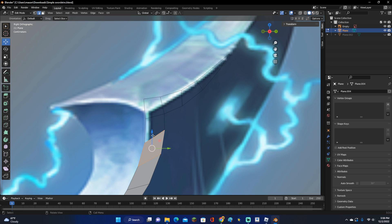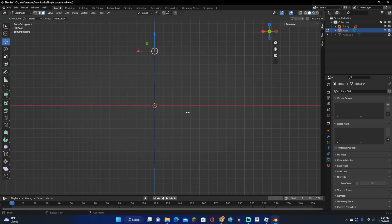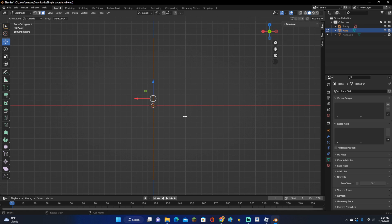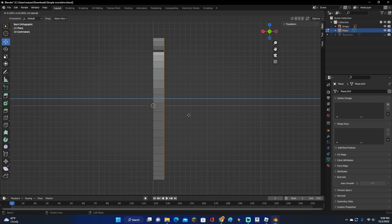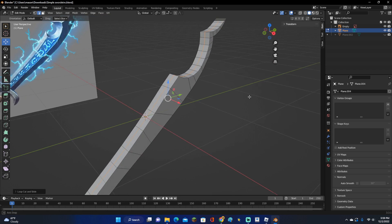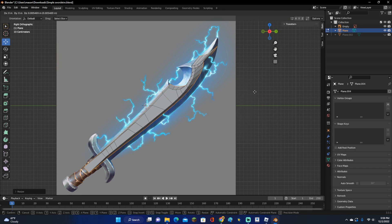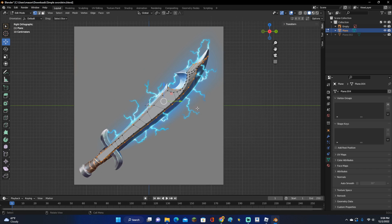We pretty much do this until the top of the sword, then we'll go ahead and add a loop cut and make the blade. Once we have all of this done, go ahead and select Face Select. Go ahead and move it to the side. Click A to select all and click E to extrude. Then click Ctrl+R to go ahead and add a loop cut down the sword. Now go ahead and click S and scale it up. It may look a little bit weird in a couple spots, but that is alright — we can easily go ahead and fix that.